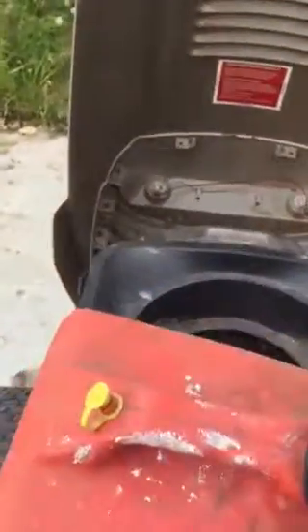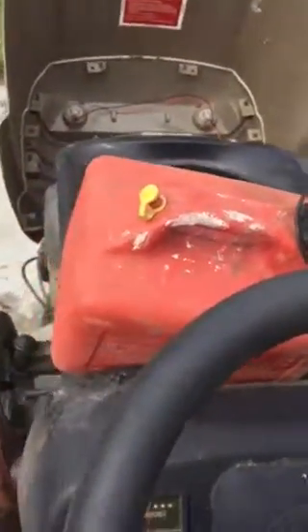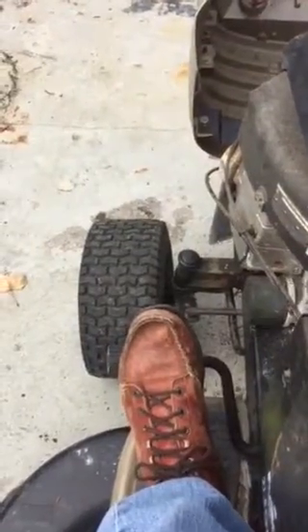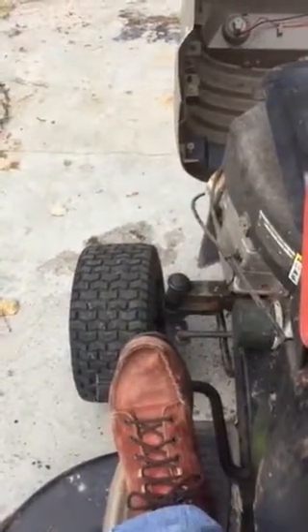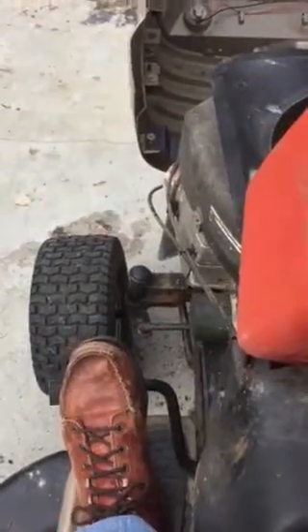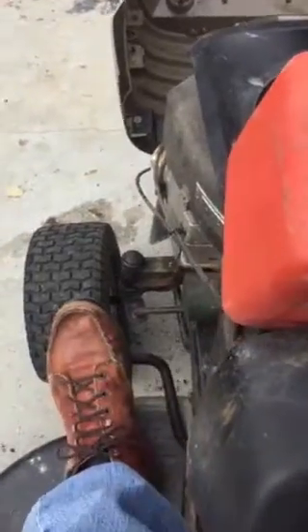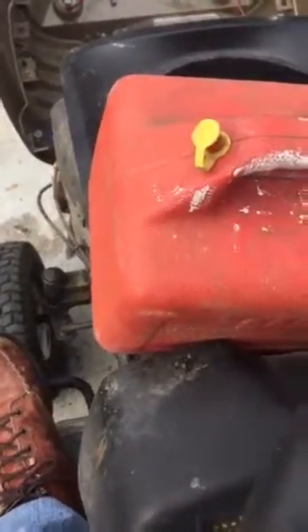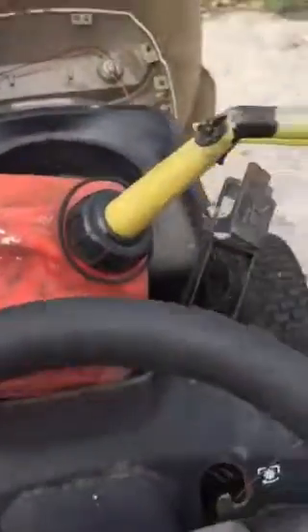I do have a problem though — maybe somebody has an answer to it. When I let off the clutch, the engine stalls. It stalls the engine. So I guess I have a problem with the hydrostatic drive in the back.